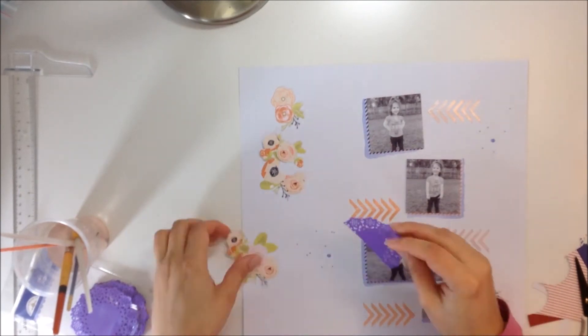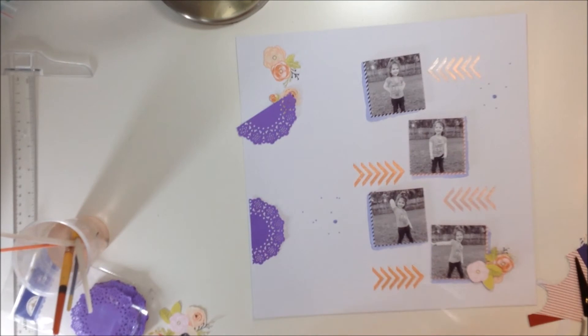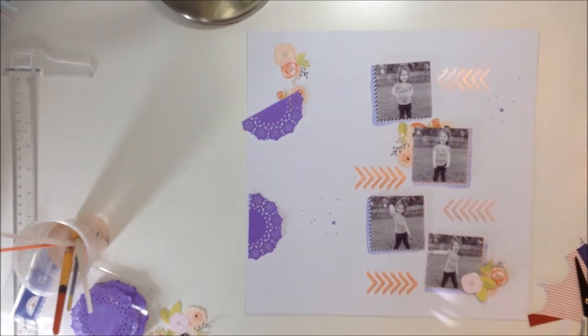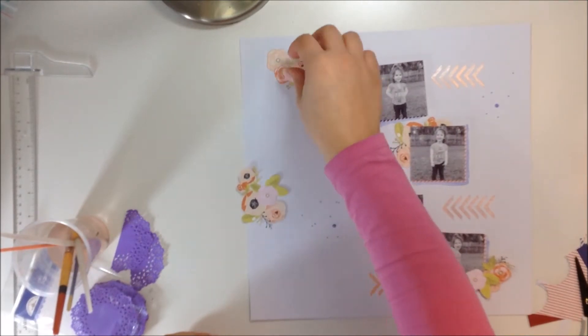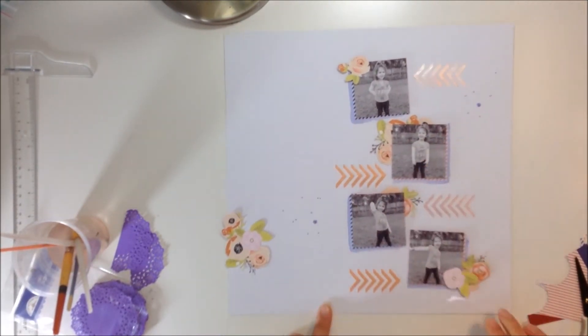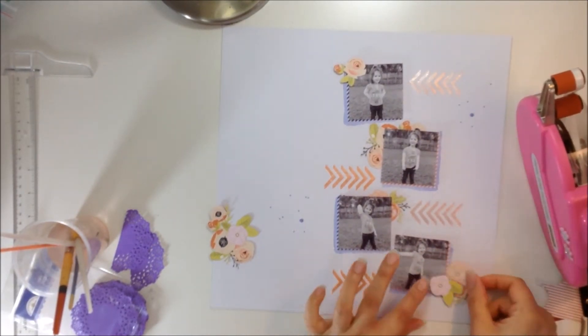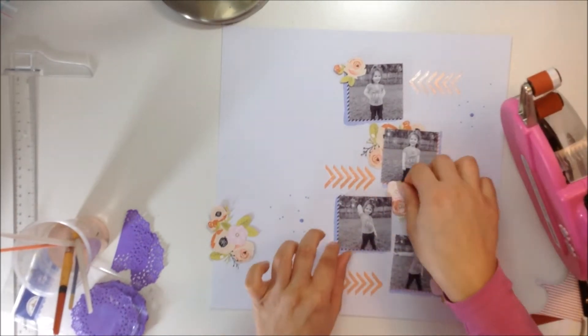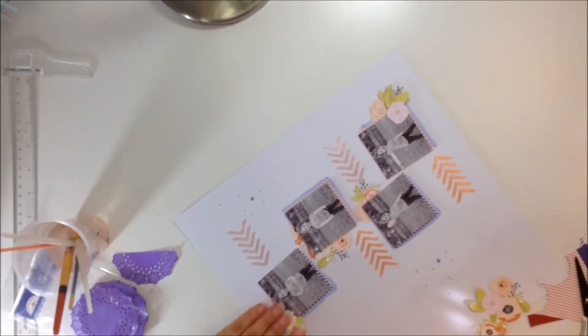Once I had that down, I started placing everything. I pulled out these doilies — these are from Doodlebug — and they're a pretty purple shade. It's not the exact shade of the watercolor, but it's pretty similar. And I really wanted to bring in some purple. So I'm just scattering around my little flowers that I fussy cut, and this is pretty much where they're going to lay. Then I'm going to start adding in those doilies — just halves of the doilies — to bring in the purple.